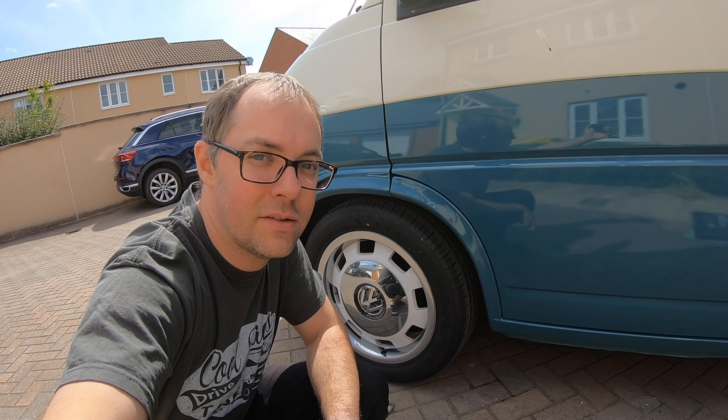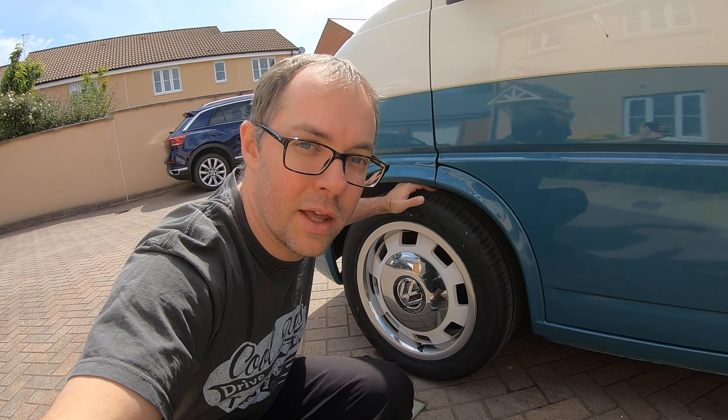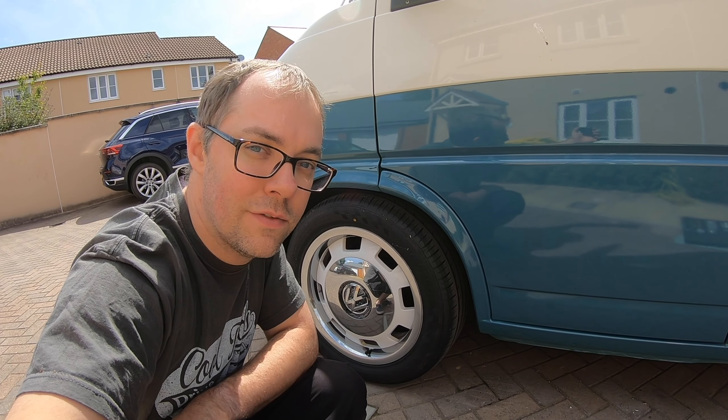Hi everyone, it's John here, T4 Family. I get a lot of questions asked about lowering T4s. As you can see, we've had quite a little drop here, so I'm just going to do a very short video to give you the overview of how you can lower your Volkswagen T4 yourself.